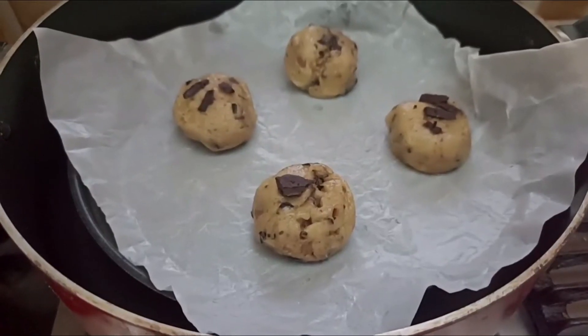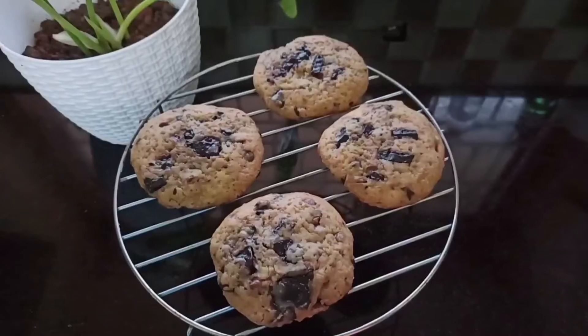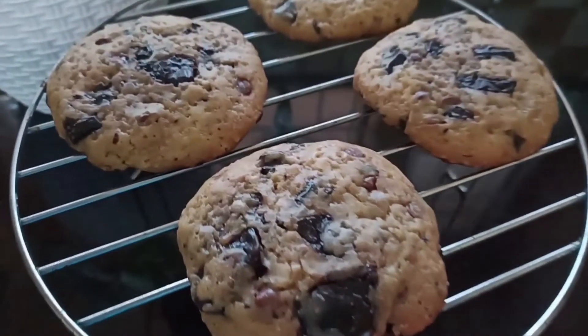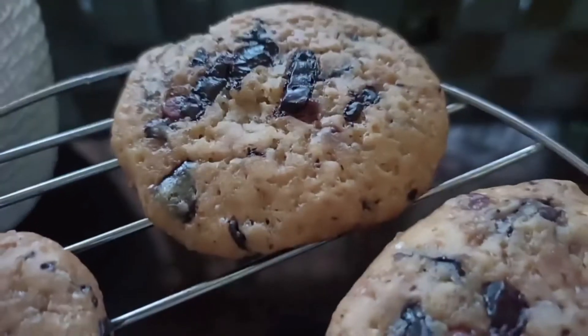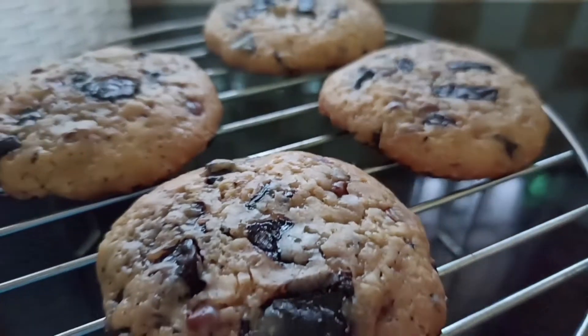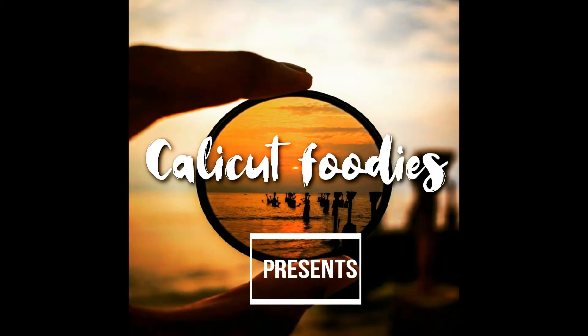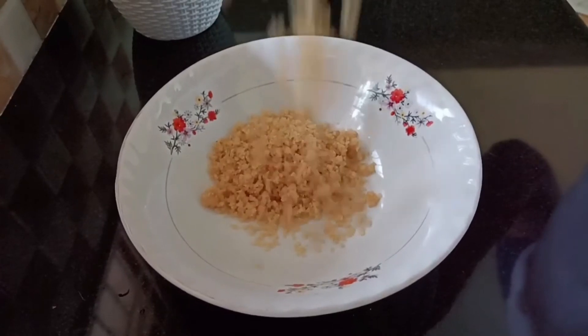Subscribe to the channel and don't forget to subscribe. If we add brown sugar, we add 1 cup of sugar in a half cup of melted butter.